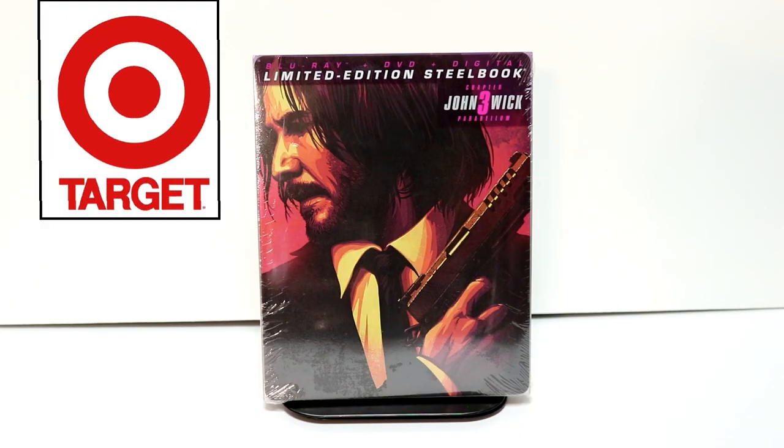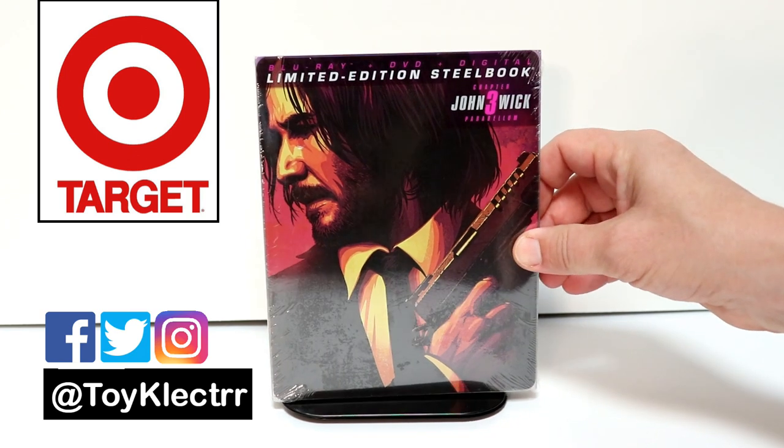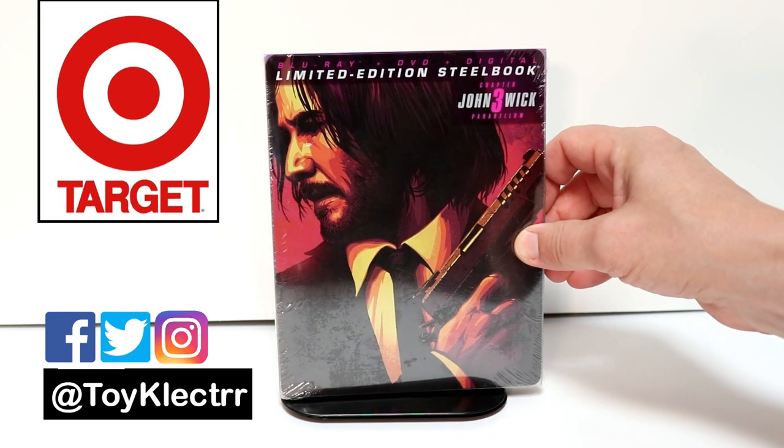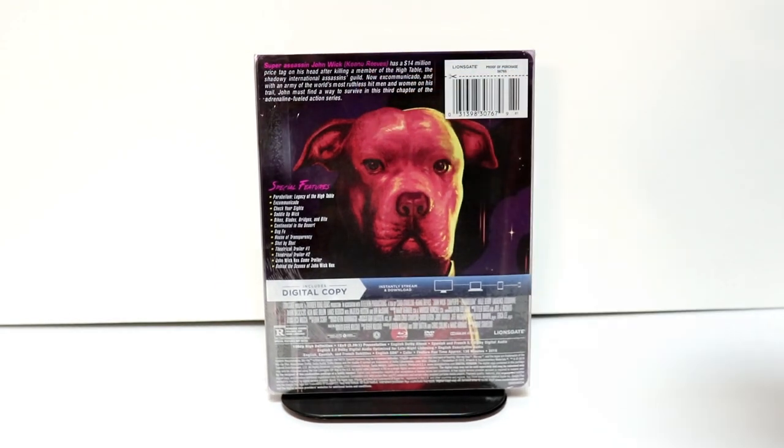Today I picked up my Target exclusive steelbook for John Wick 3. I really like the artwork on this one. This is a Blu-ray, DVD, and digital steelbook. Here's the front, and here's the back.